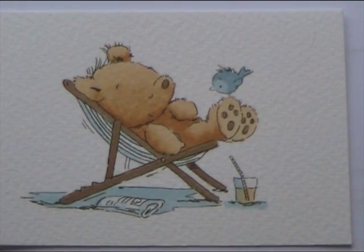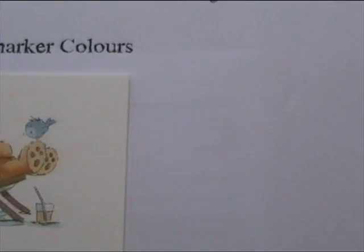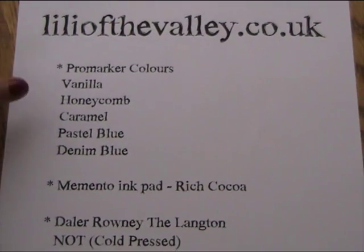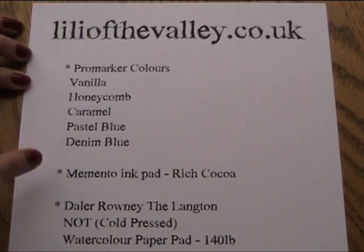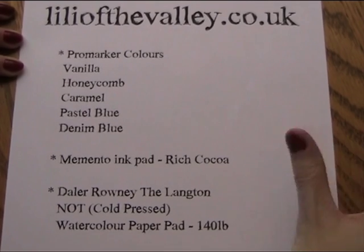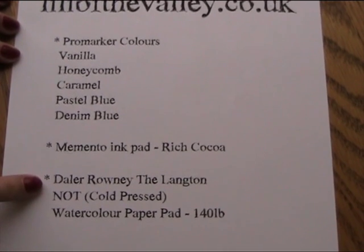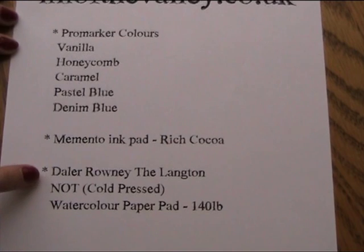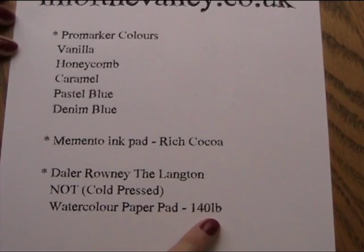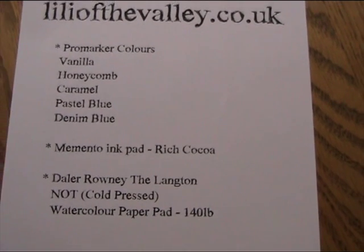So first of all, I'm going to show you what you need if you want to do this project. Now these are the Pro marker colours that I've used, and then I've used a Memento ink pad in Rich Coco, which is a really nice brown and gives a bit of a softer effect than using the black ink all the time. And then this is the watercolour paper pad that I've used - it's a Daler Rowney one, and the pad is actually called the Lantern. The weight of the paper is 140 pounds, which almost makes it like a card - it's a really nice solid weight of paper to use.